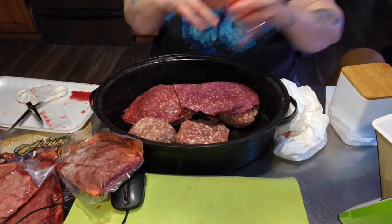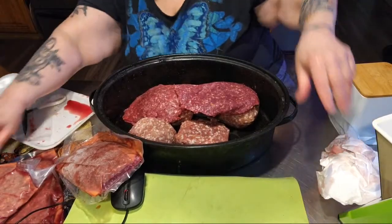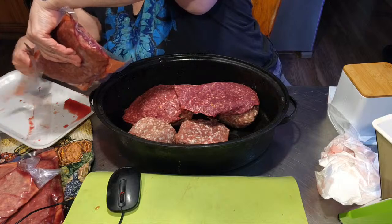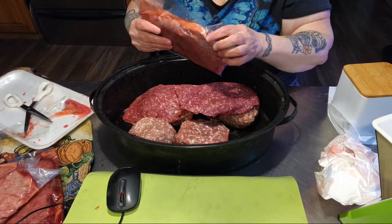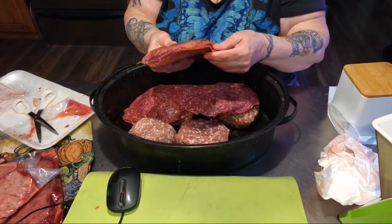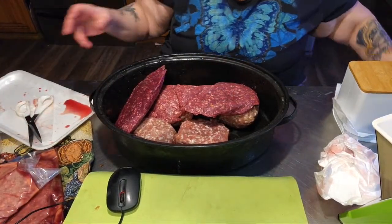Hi Diana. Yes folks, remember, you must always, always, always cook ground meat if you're going to can it. This one's still partially frozen. She is so hopeful. Thank you Diana. Hey Charles Bauer, Tina Elliott. Some of these have been thawing in the fridge overnight, and some of them are still frozen, so that's okay.